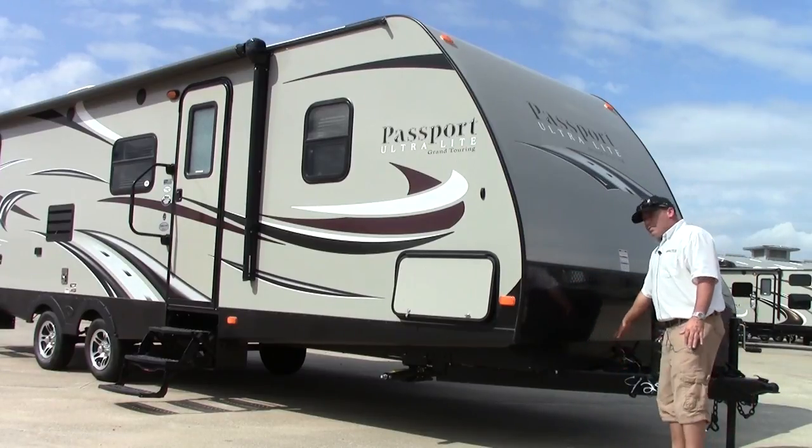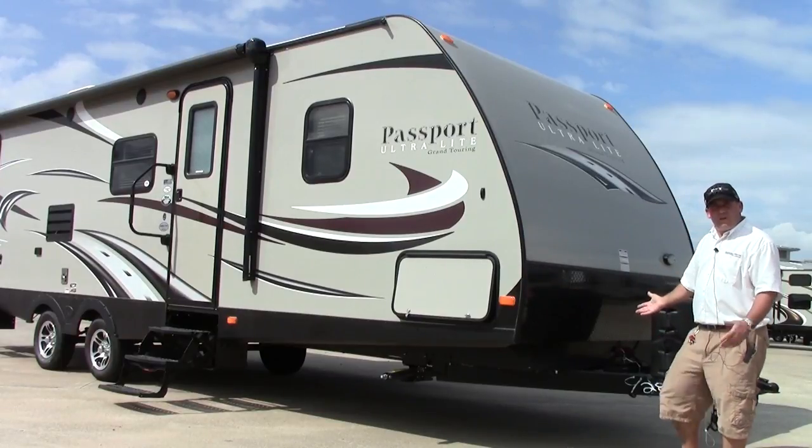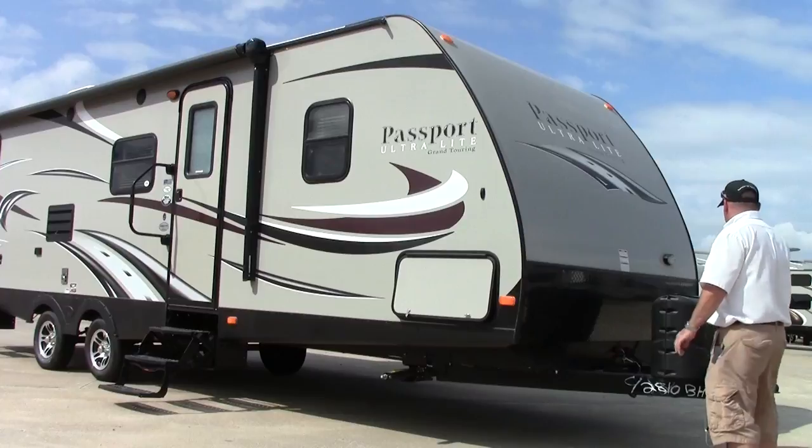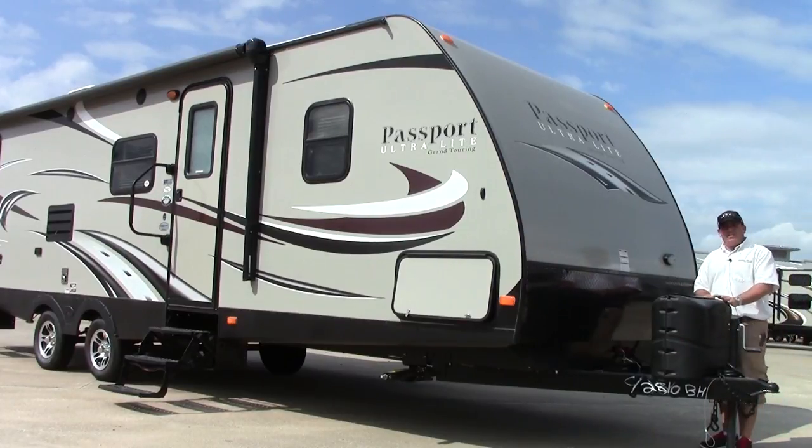We do have a tray here for two batteries. One will come with the coach and then if you want to put a second one on for dry camping, you can do that. You do have two liquid propane tanks here. They do have an auto switchover so when one runs dry it will switch over to the other while you fill up the other.